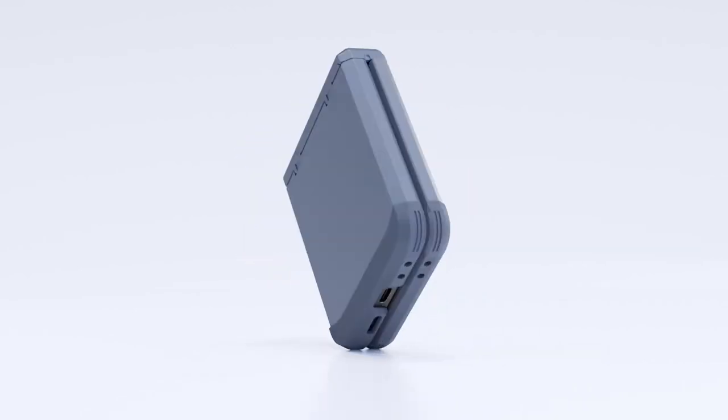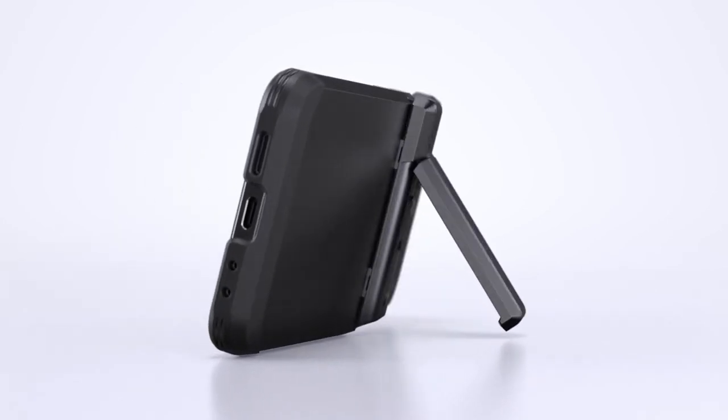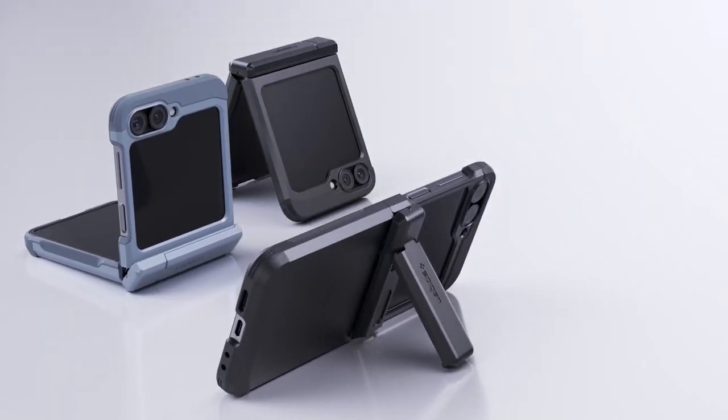The reinforced kickstand and raised lips provide additional protection for the screen and camera. Certified with MIL-STD 810G 516.6 standards, it includes air cushion technology for enhanced anti-shock defense.